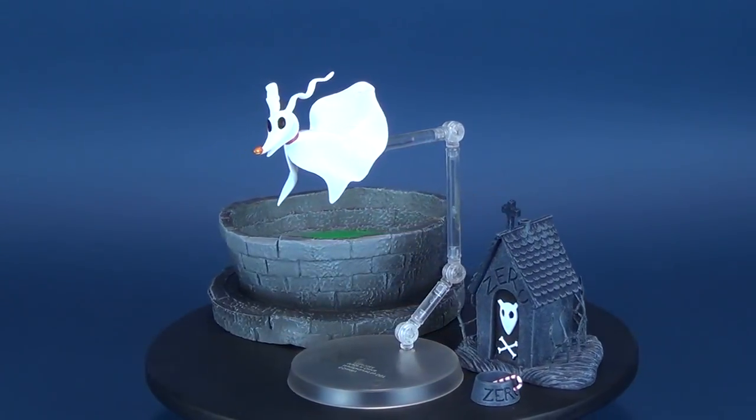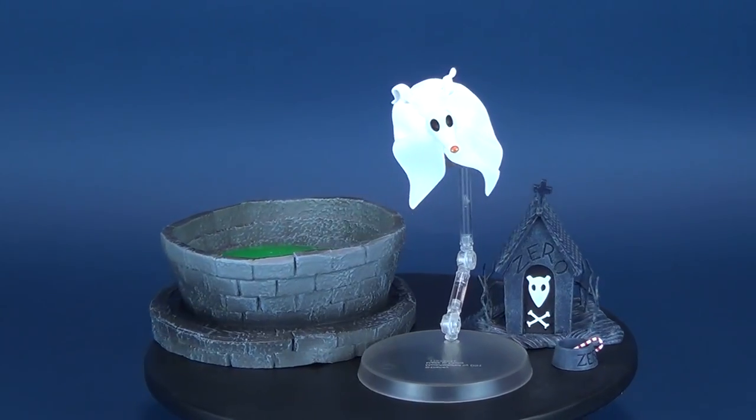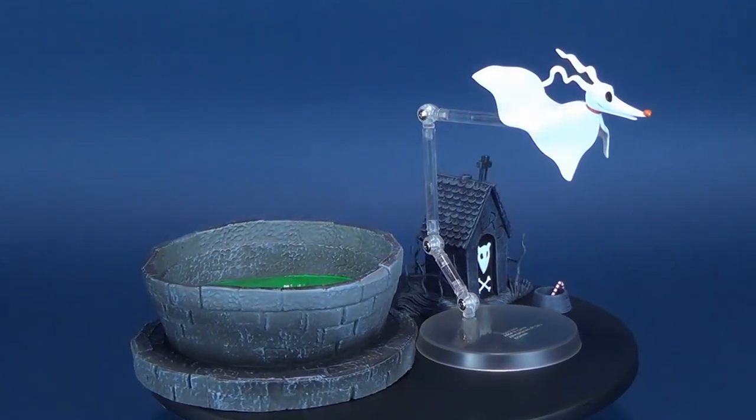No, Zero, down boy. My, what a brilliant nose you have, the better to light my way. You're the head of the team, Zero.